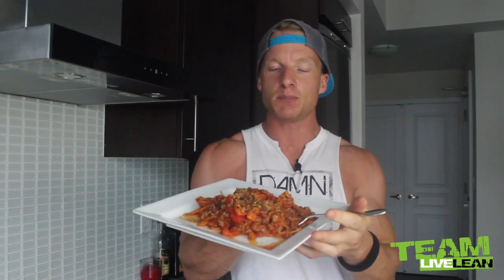So there you go, Team LiveLean — just another delicious, easy recipe. We threw real ingredients into a pan, cooked it all together, even the sweet potatoes, and now it's ready to eat. Look how delicious that looks. Let's see if it passes the 'damn, that's good' test... Damn, that's good! Another winner, Team LiveLean. Hopefully you're enjoying these recipes and using them to live lean. It's that simple to put together delicious food like this. Thanks for being a member — we'll see you at the next episode.